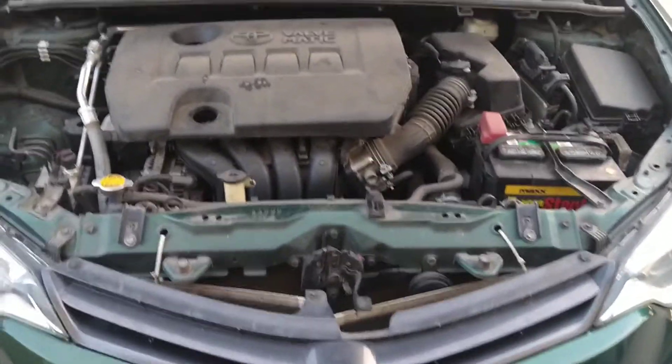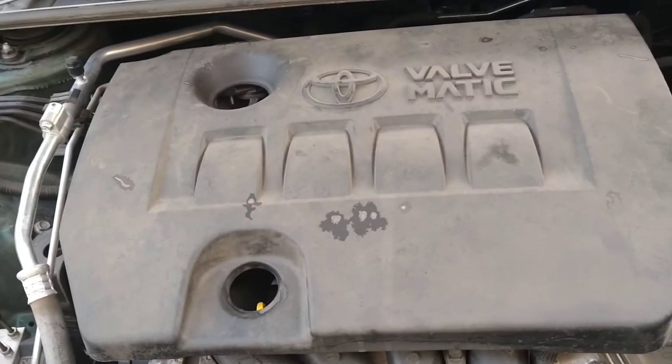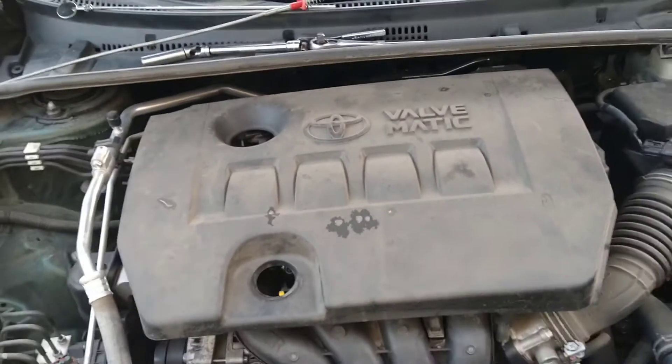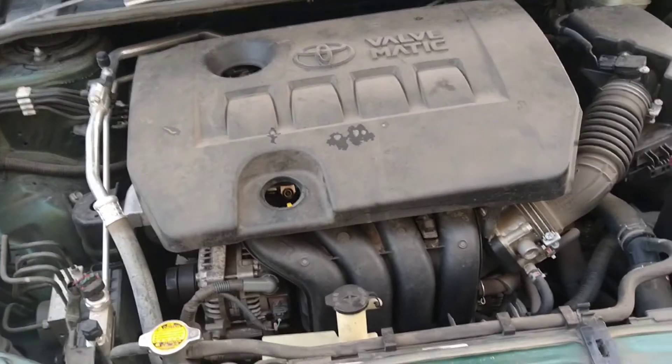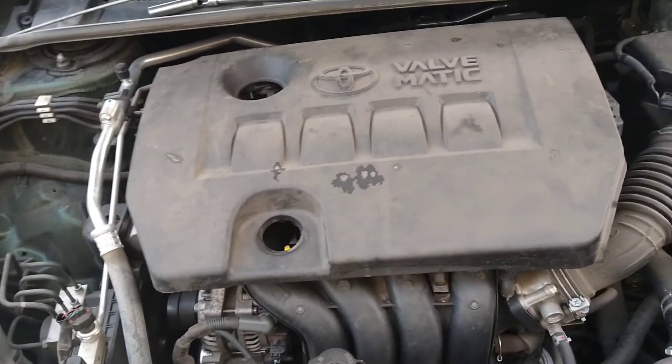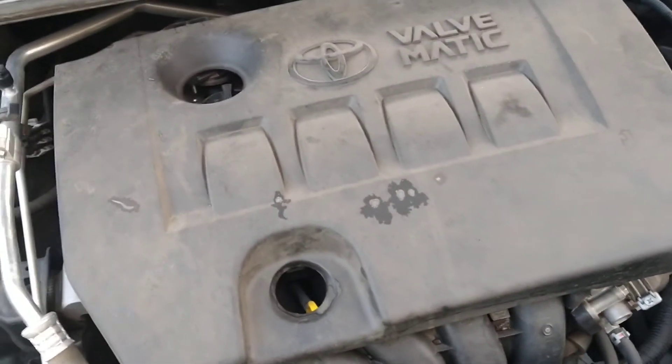Hello ladies and gentlemen, today I'm going to be working on my 2015 Toyota Corolla, just checking the spark plugs. I looked at the owner's manual and basically it doesn't say anything about spark plugs — I checked all the way up to 100,000, and that's basically where the manual stops at 100,000 to 120,000 miles. I have 120,000 and figured I better check the plugs.